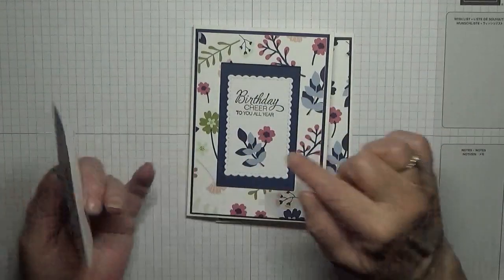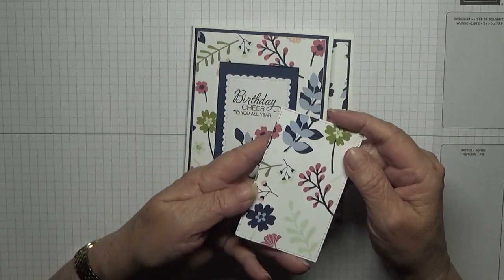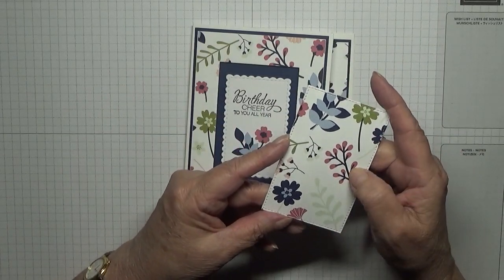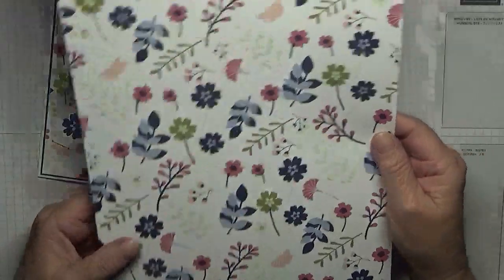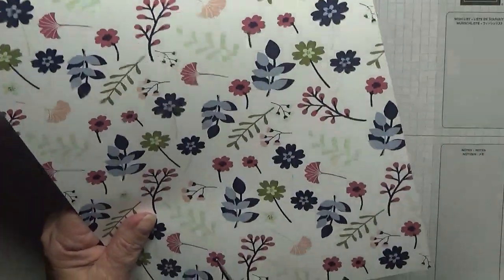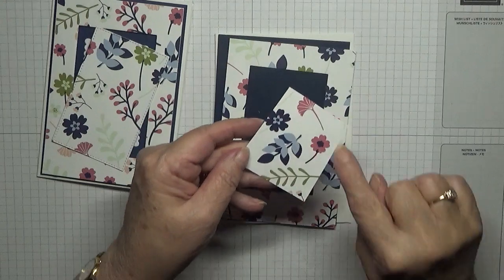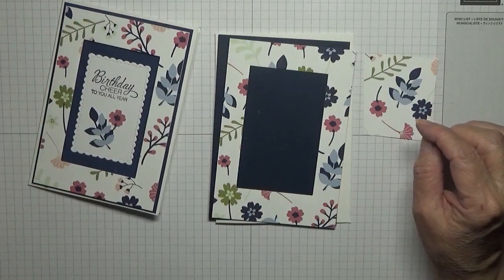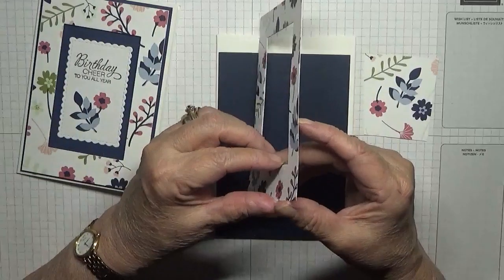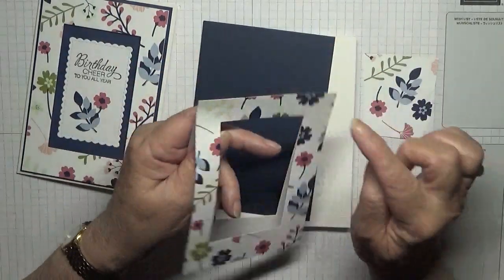The piece of paper that came out of the middle — I was able to cut a little decoration out of the first card. But with the better paper, there's no decoration I can cut out from the middle section. So what I'm going to do is go into this piece and chop a bit out right here, and then I can cut out the flower and leaves.